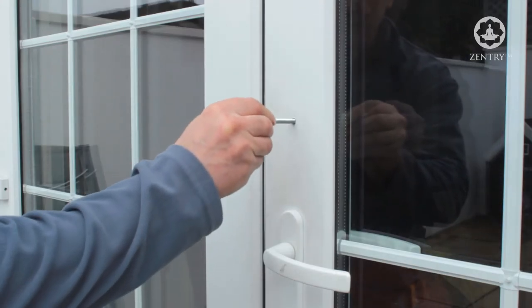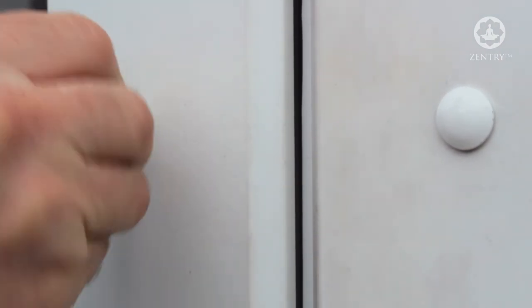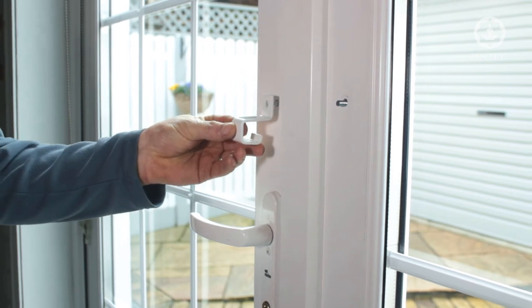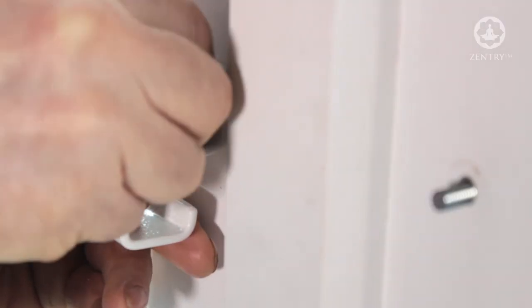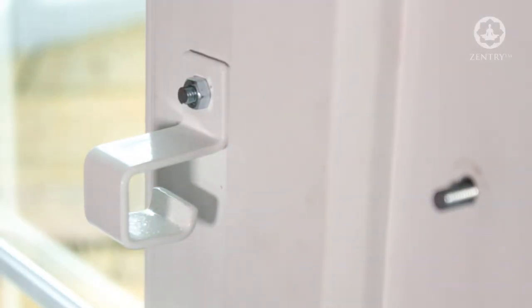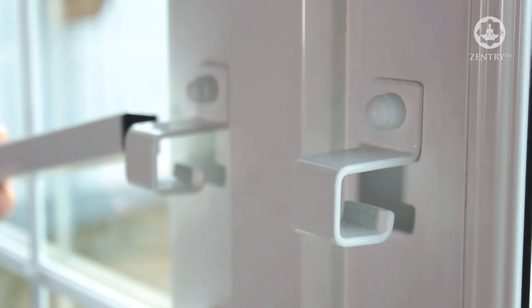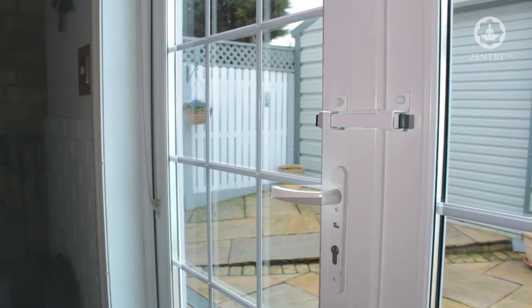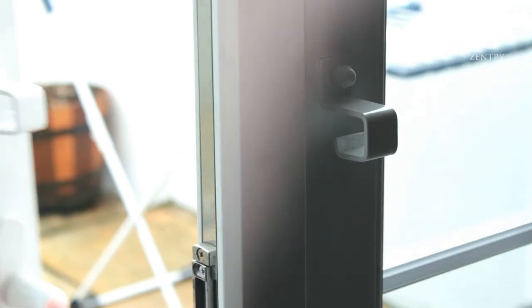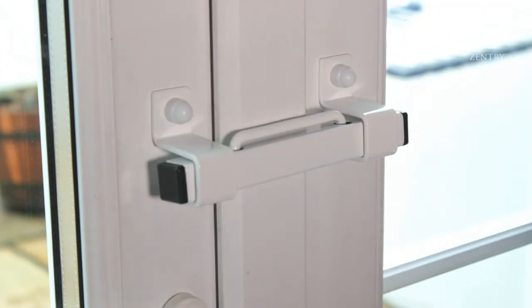We then insert the two carriage bolts through the two holes provided. On the inside of the door, we insert the first bracket and semi-tighten the nut, then repeat the same process on the opposite side. Slide the channel through both brackets and place the safety U-pin into the two holes in the bar. Make sure both brackets are in line, tighten the nuts fully, and finally add the two nut caps.